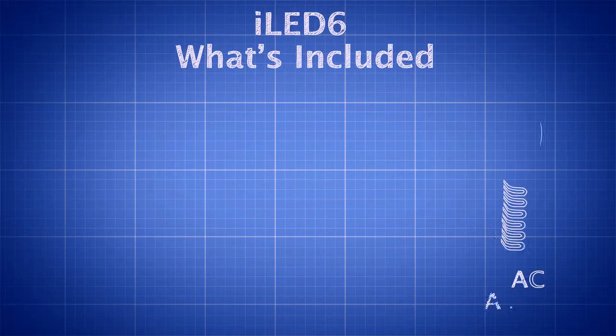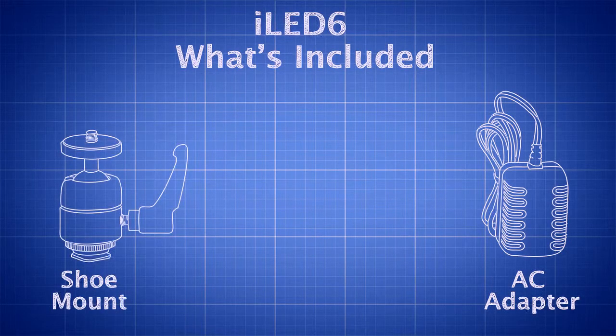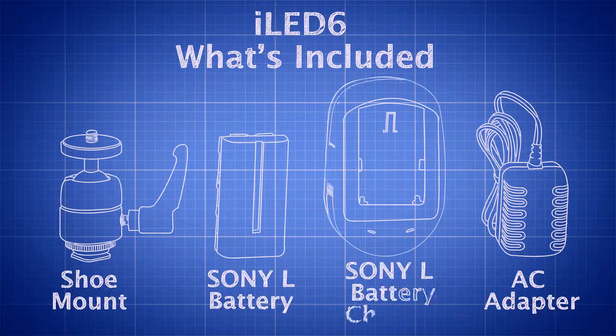Included with the iLED 6 is an AC adapter, a shoe mount, a Sony L battery, and a Sony L battery charger.